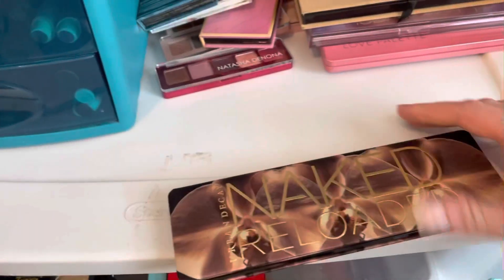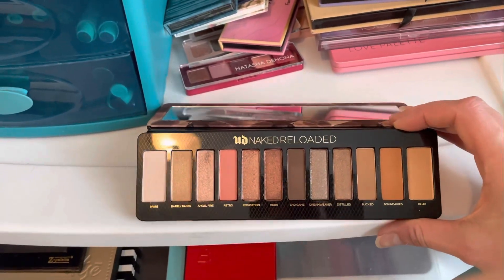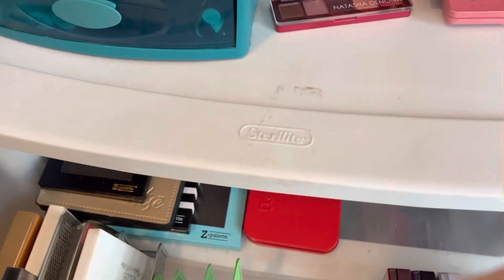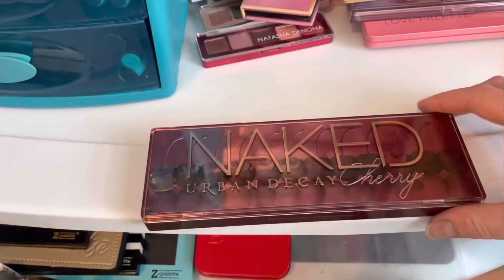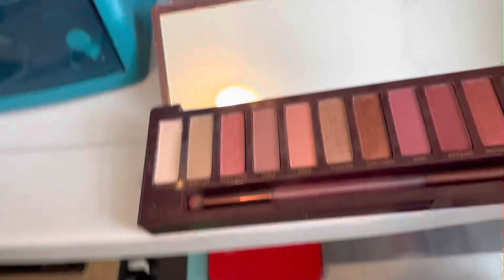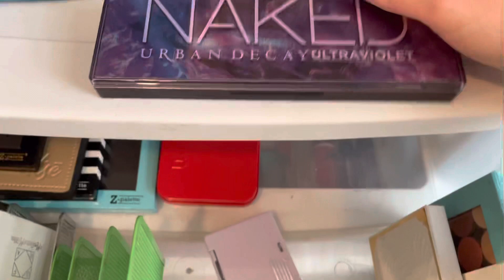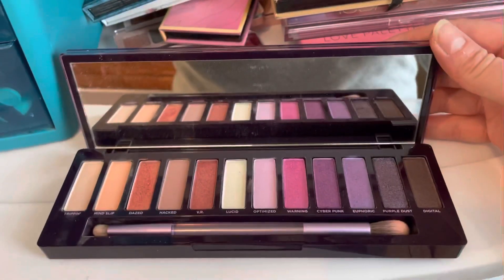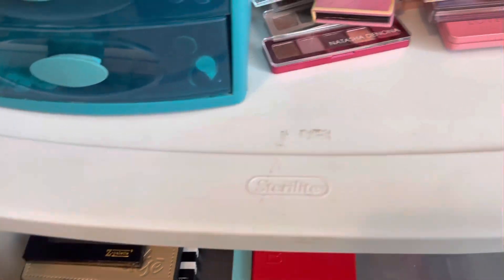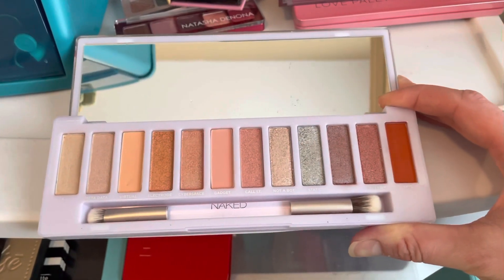For Urban Decay I have the Urban Decay Naked Reloaded palette — it does look very much like the Anastasia Sultry palette, but I like them both. I have the Naked Cherry, the Naked Ultraviolet, and then the Naked Cyber. I know a lot of people didn't like this one, but I think the colors are super pretty — I kind of prefer the lighter tones so this one works for me.